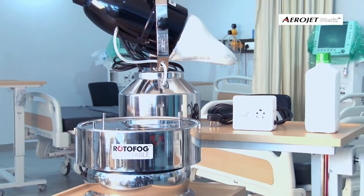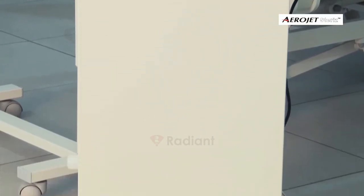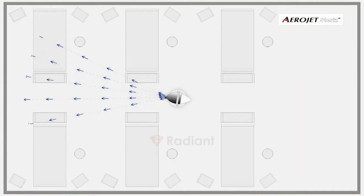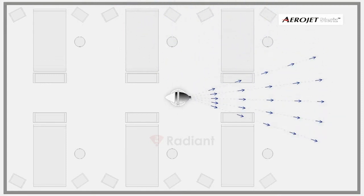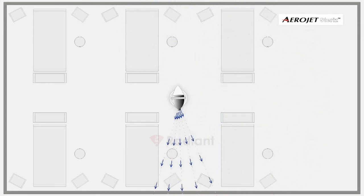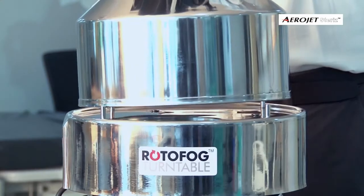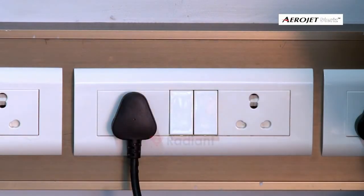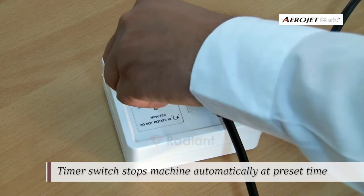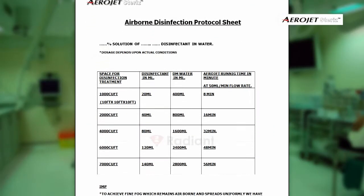If you are planning to use Rotor Fog with Aerojet, place the Rotor Fog on a steady table at three feet height, preferably in the center of the room. Place the Aerojet on it and make the necessary power connections. Set the time knob in a clockwise direction to a time value determined from the protocol sheet.